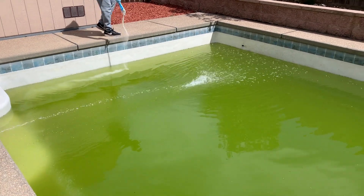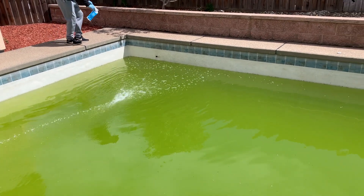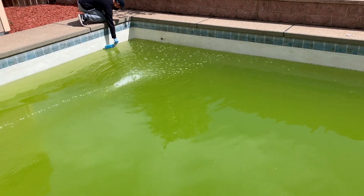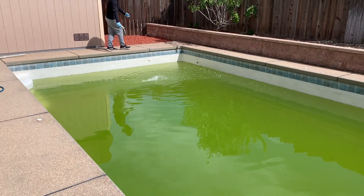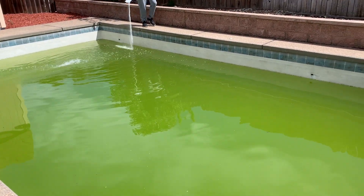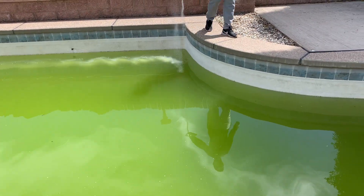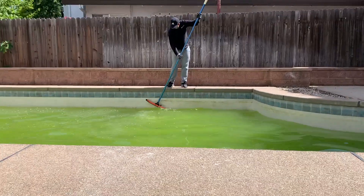I have a 20,000-gallon pool. To get rid of this green water, I need four bags of this super shock. If you are using another kind of pool shock product, make sure you follow the instructions on the product and use the recommended amount based on your pool size.